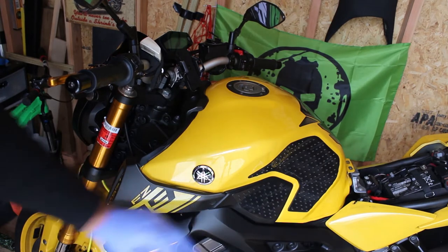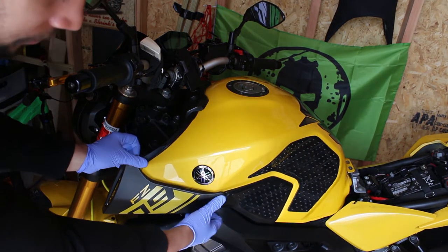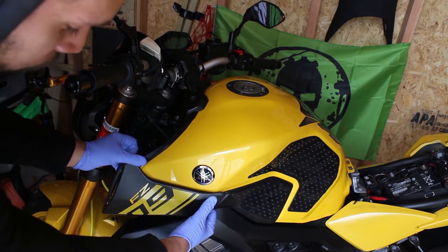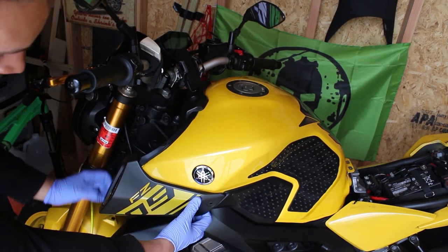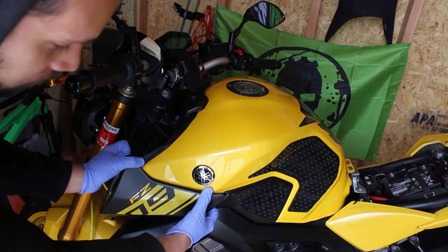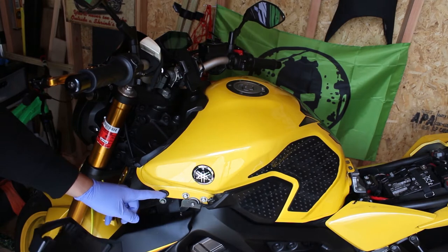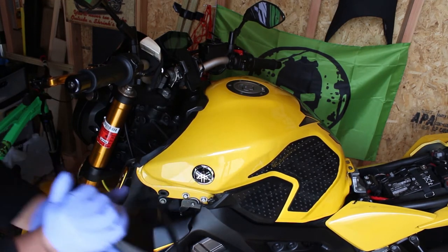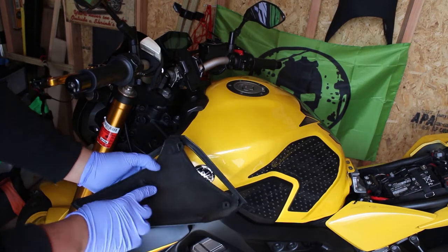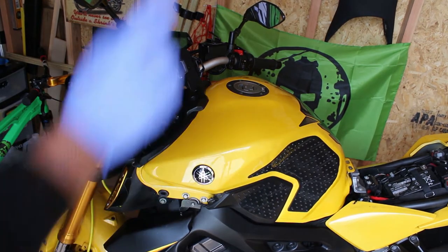After removing the screw as well as the two push pins, the next thing you want to do is grab it from underneath and push it outwards towards you, being very careful that these two screws over here do not hold this in place. So what you're going to do is pull and that's it. There's a little rubber socket that's hooked onto this piece right over here. Do that on both sides.